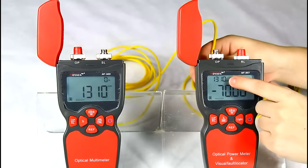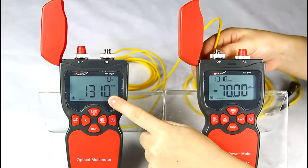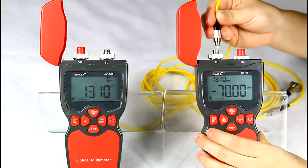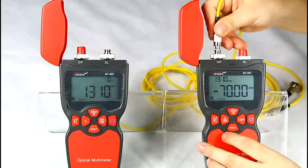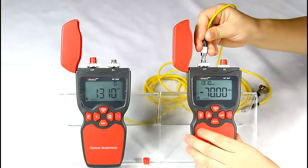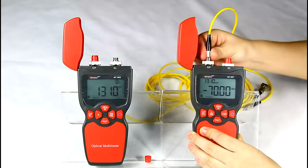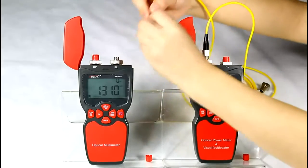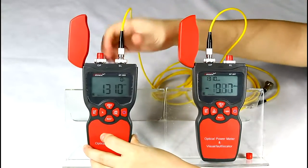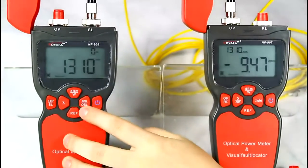Make sure the wavelength is the same on both devices — we use 1310nm as an example. Let's connect these two devices with a fiber cable. Here we choose the frequency of the light source to 2000 Hz.